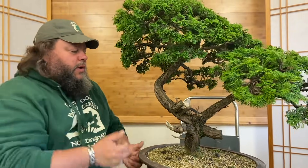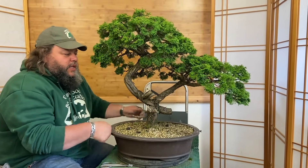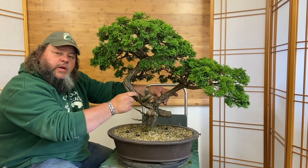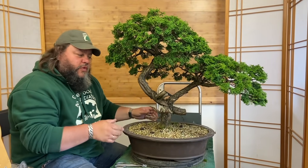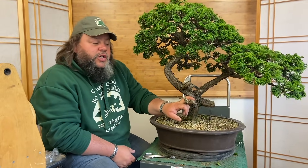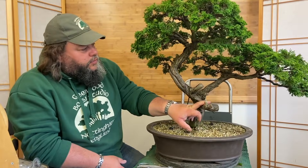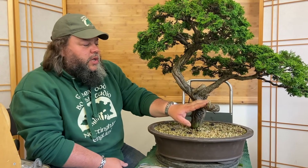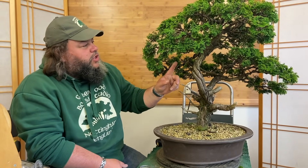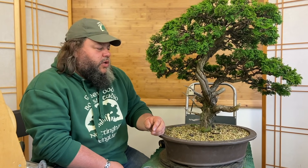We discussed in part one about the tree being a front towards you, but we discussed tilting it over so that these upper trunks weren't as much of a catapult formation but were dropped over more. We'd also discussed about these branches and doing some carving on it. What I'm going to do in this section is carve it and position the branches. I've wired most of the branches and I think we've wired enough to get the image that we need to create with this particular tree.